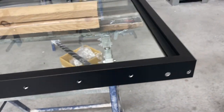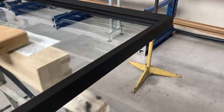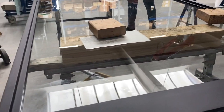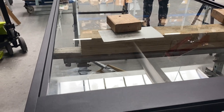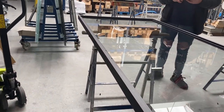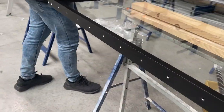So top, side, and the bottom — once this is done, we are going to put the T-profile on the top of the glass, and then later on we will put the sliding system on the top as well.